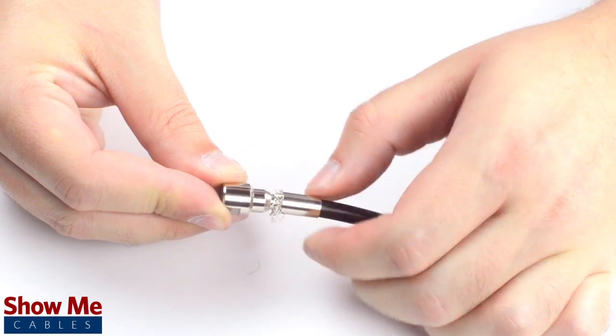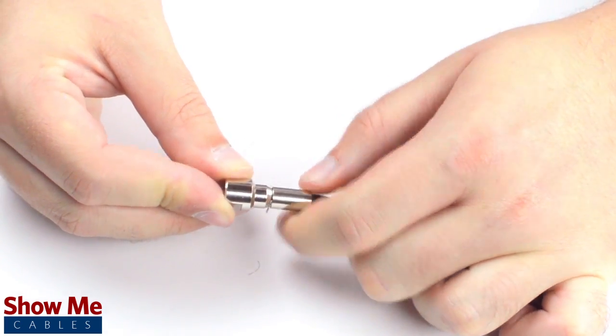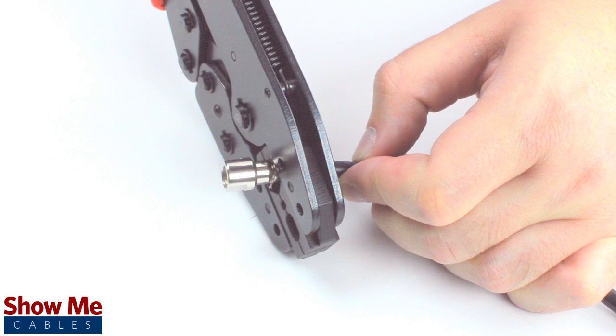Then, slide the ferrule up to the base of the connector, folding the shield with it. Crimp the ferrule under the outer jacket to complete termination.